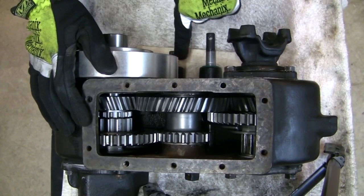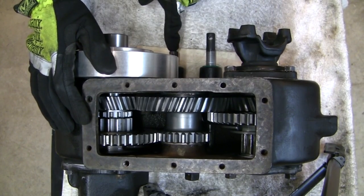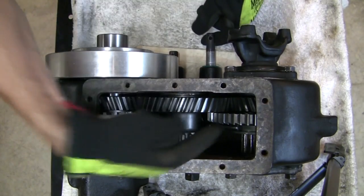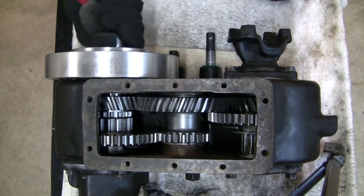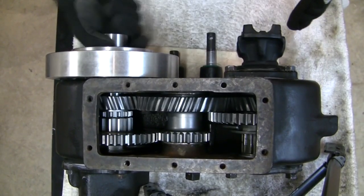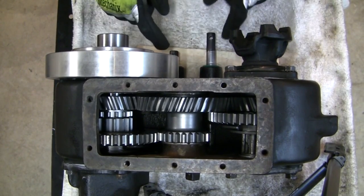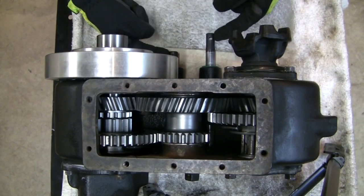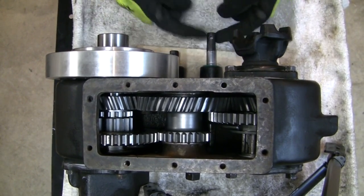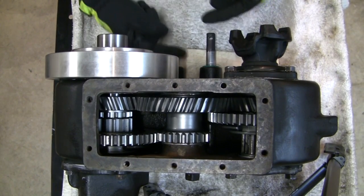I have the rear shift rail all the way in, engaging low gear, and the front shift rail all the way out, engaging high gear. So as I spin it, the rear output shaft is spinning in low and the front output shaft is spinning in high — a very bad situation. The shift rails in this combination are at an extreme opposite position: rear rail all the way in, front rail all the way out.